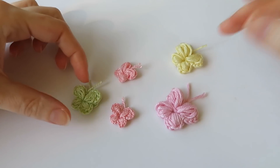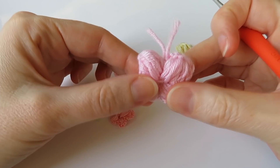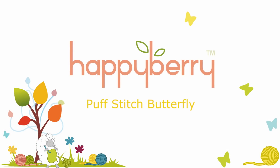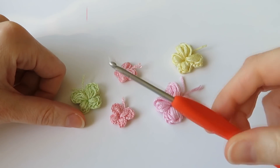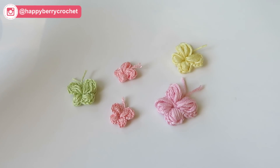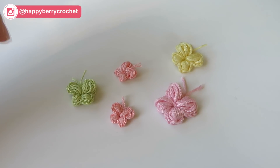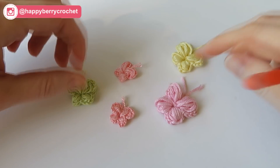Hi everyone, welcome to another crochet tutorial with me Laura. In this video I'm going to be showing you how to make a little puff stitch butterfly. I featured this pattern on my Instagram account at happyberrycrochet, where I share ideas I'm coming up with and you get to vote whether I turn it into a video tutorial or not.